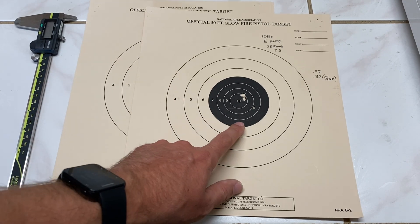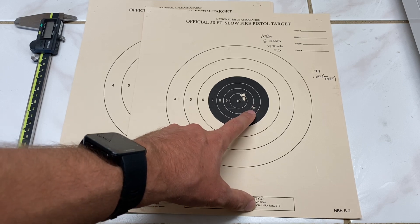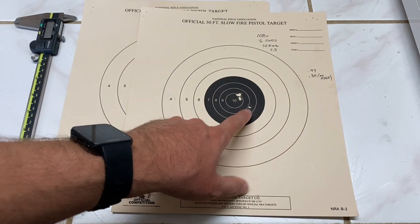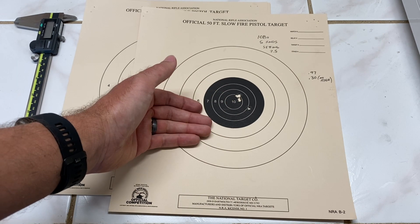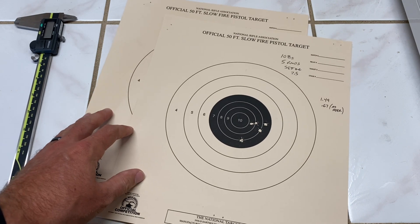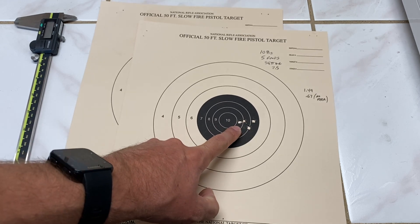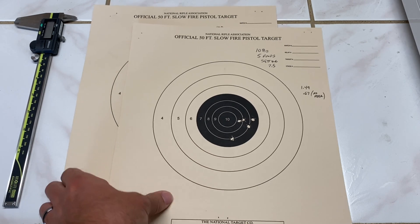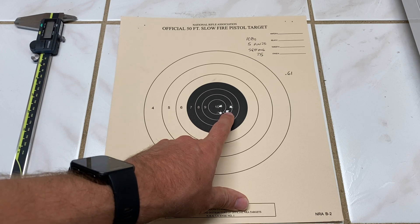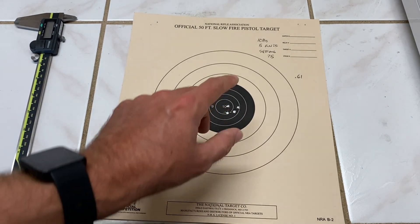I had flyers on two of these groups — I can't tell if it was me or the ammo; all my shots felt good. This group measures 0.97 with the flyer and 0.34 for four rounds without the flyer — pretty darn good. The next group, still at setting 2.5 on the EC tuner, shows a total group size of 1.49 with the flyer and 0.67 for four rounds without. Then on the last group, I reviewed my spotting scope video — the fifth round actually landed right there, giving us a five-round group at 0.61.